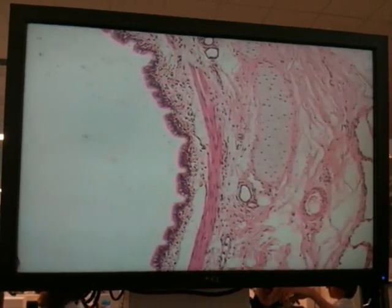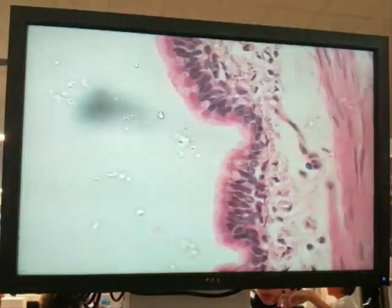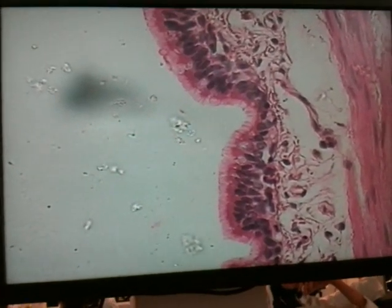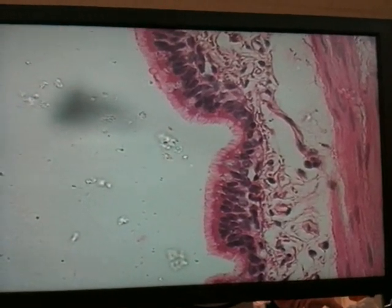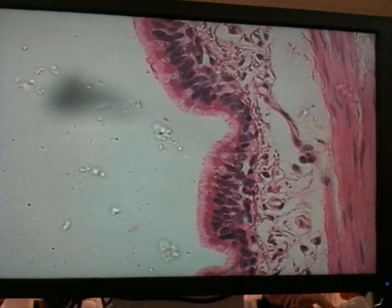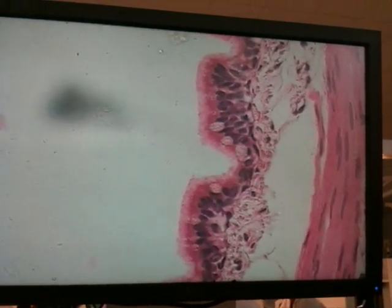If we go to high power, just have a look at the mucosa. We've got a nice pseudostratified ciliated epithelium. You can see a nice light border where all the cilia are sticking up into the lumen of the bronchus. You can't see that many goblet cells as easily here. This particular slide is not PAS stained, so we're not looking for bright pink goblet cells, but there we can see some nice pale goblet cells in the mucosa.